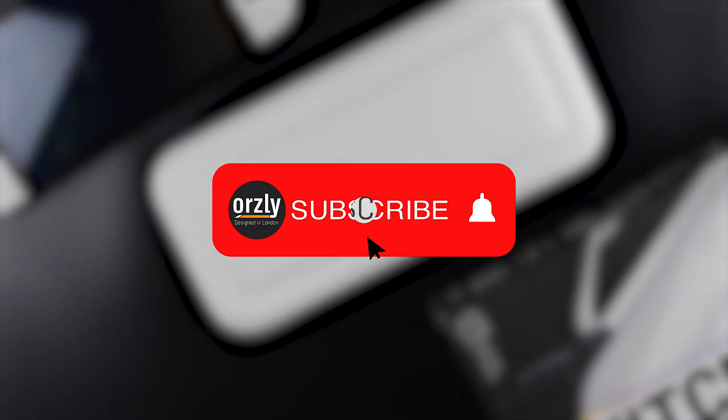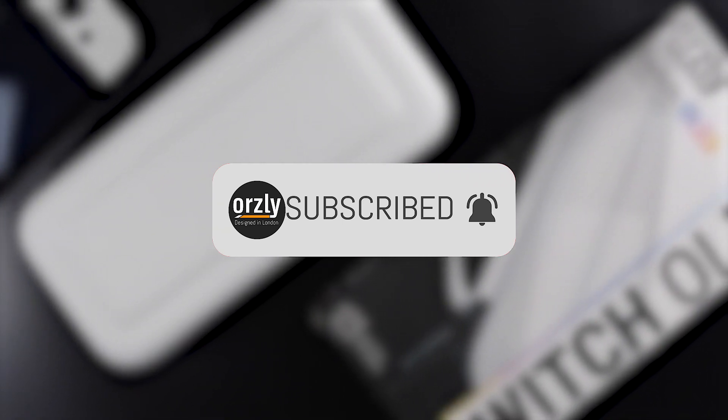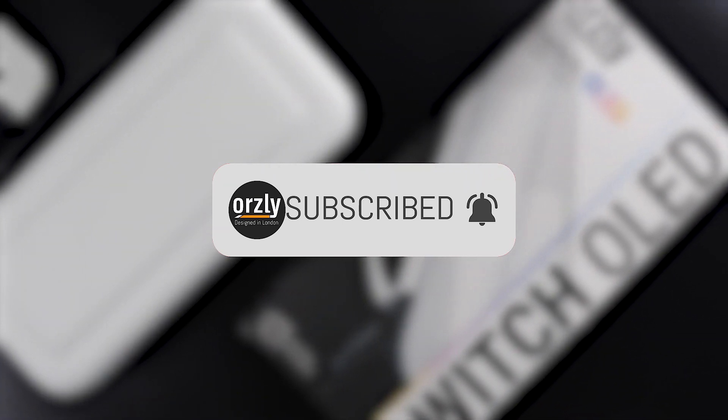Before we open it up, why not leave a like and hit that subscribe button — it helps us out with the algorithm gods and we genuinely appreciate it.